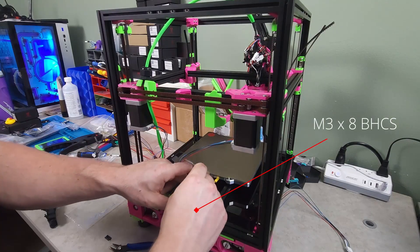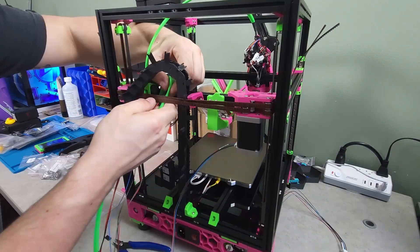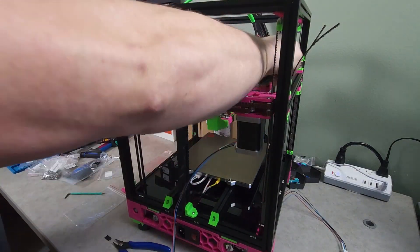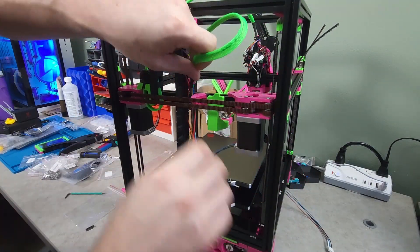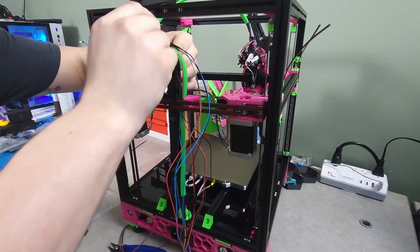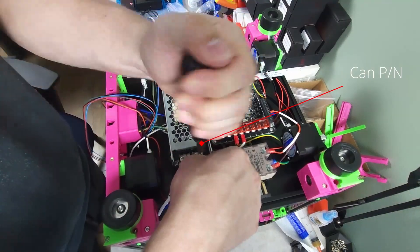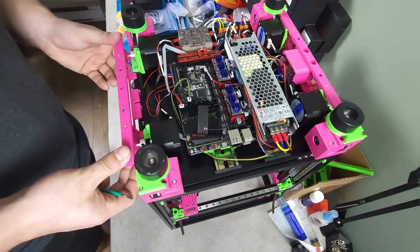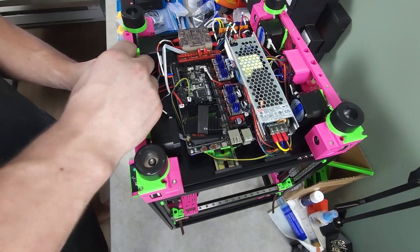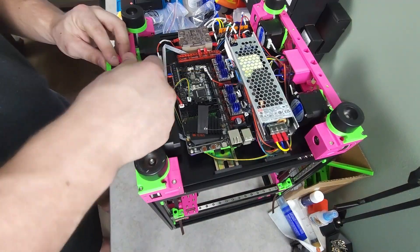The Z chain was then attached to the rear of the gantry and the CAN bus cable, Y endstop, and AB motor wires were run into the electronics bay. The CAN bus power and signal were then connected, as well as the A and B motor wires and the Y endstop. The screen was then mounted and connected to the Manta board.